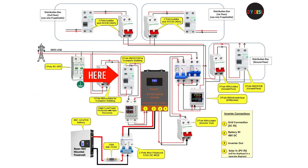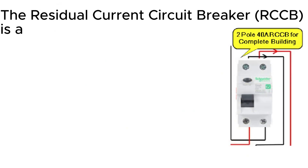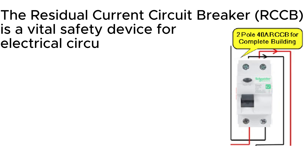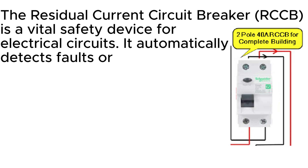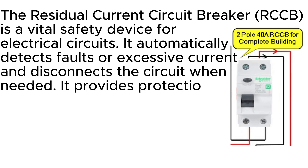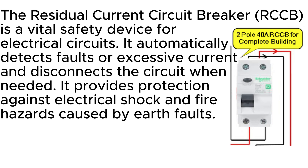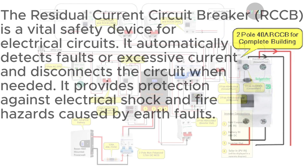From the isolator, the power goes next to the RCCB. The residual current circuit breaker, RCCB, is a vital safety device for electrical circuits. It automatically detects faults or excessive current and disconnects the circuit when needed. It provides protection against electrical shock and fire hazards caused by arc faults.